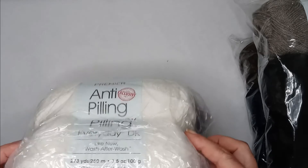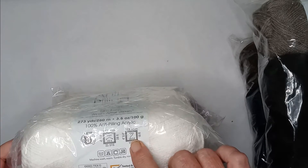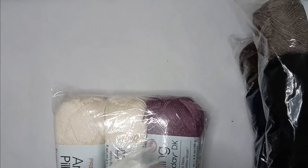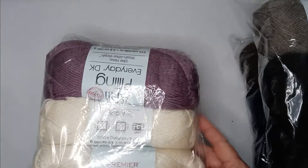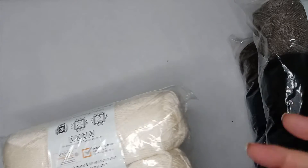You get 273 yards on these, and they recommend a four millimeter crochet hook. I'll probably use a four and a half when I use this yarn.